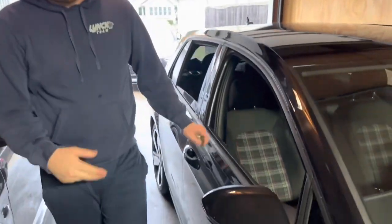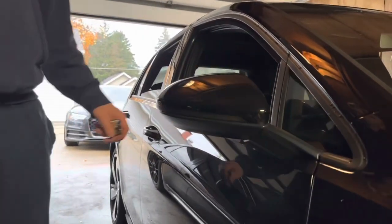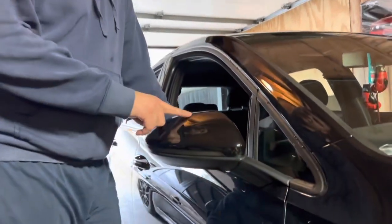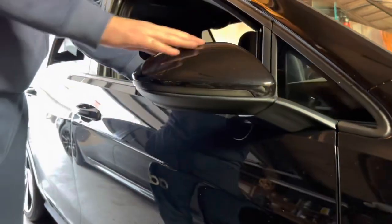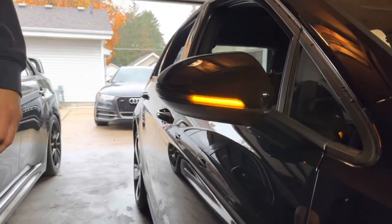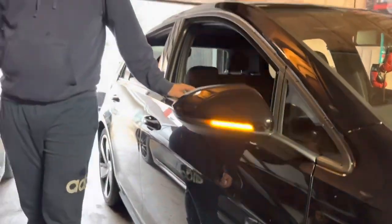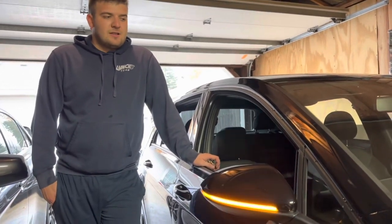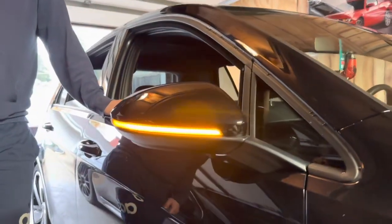That's the end of the video. This install is maybe an hour max. You don't need to be that skilled to do it — just make sure you don't drop it like I did. It'll buff out, but still, you don't want to do that. Other than that, pretty simple. Like and subscribe — we're almost at 500 subs, we'll shoot for a thousand. Comment down what else you guys want to see and we'll see you in the next video.